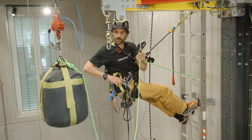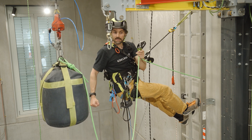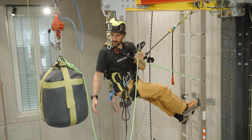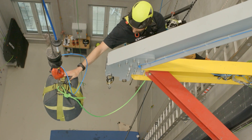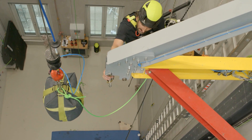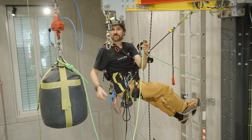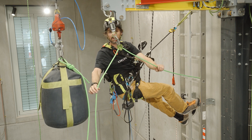Here at our fall testing setup, we want to simulate what happens if the belayer does not pull the rope tightly enough and the second climber falls. We will now let this sandbag, which represents the climber and weighs 80kg, fall one and a half meters, placed three meters away from the redirection you see here, in which the force sensor is attached, and secured here using the Spock.